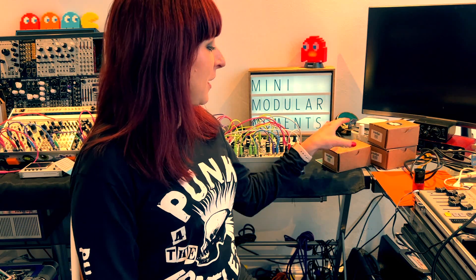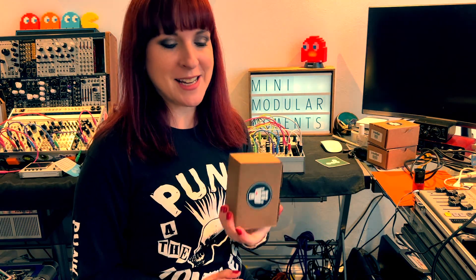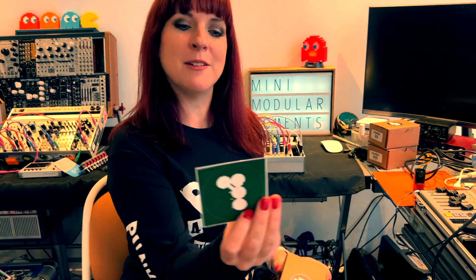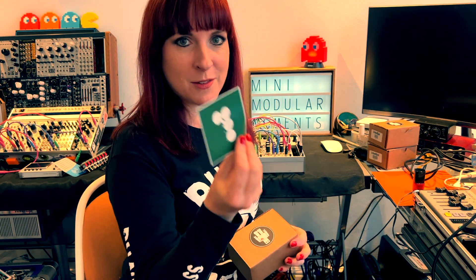My new modules arrived today, all Intellijel from Wonderful Elevator Sound. Thank you very much for that — it was Fiona who sorted this out. I haven't met Fiona but thank you very much, and thanks for the sticker and the note.